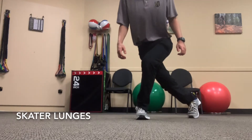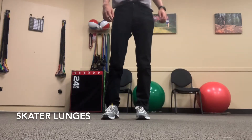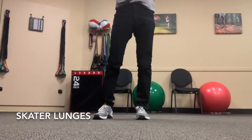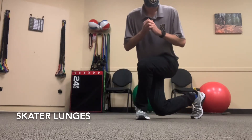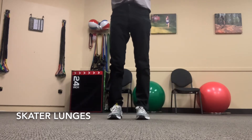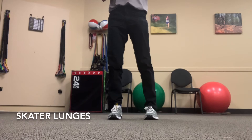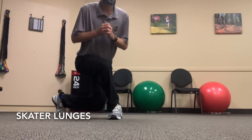This is a skater lunge. You're going to lunge to the side bringing your right leg behind your left leg and coming as far down as you can. Then repeat on the other side, bringing your left leg behind your right leg. We're working on ankle stability and range of motion here.